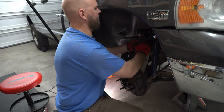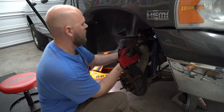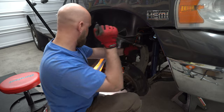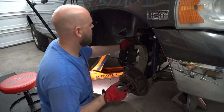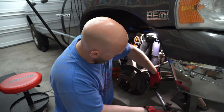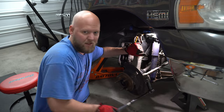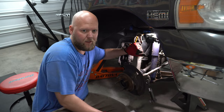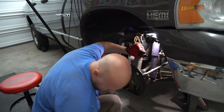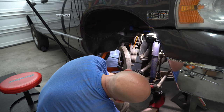Once you get this loose, you might find it kind of seized in place like mine was. I just used a pry bar and popped that upper control arm off. All I'm trying to do right now is get that CV axle out of my way because I can't access the bolts with it there. Next, we're going to do the tie rod — same deal. Go ahead and bust it loose. When you get to the bottom, leave the castle nut on and hammer it out. Castle nut off, tie rod off — easy peasy lemon squeezy.